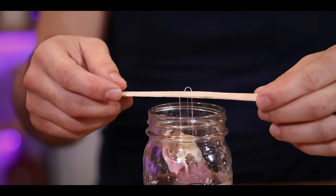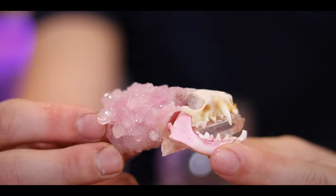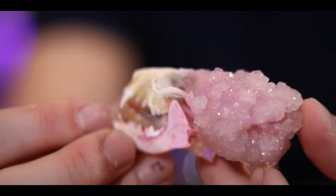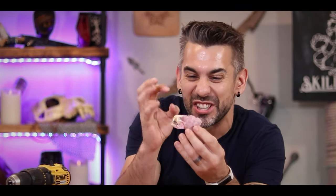My eight hours is up — let's see how this looks. Oh man, that is so cool. Check out that crystal — it looks like the skull is just kind of coming out of it. It is beautifully creepy. I am beyond impressed with how cool this came out. It looks like the crystal is growing right out of the back of the skull.